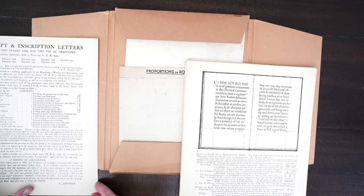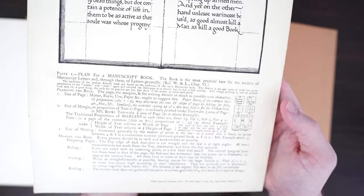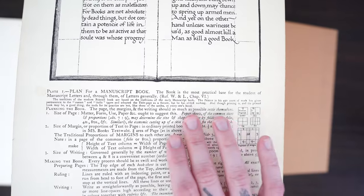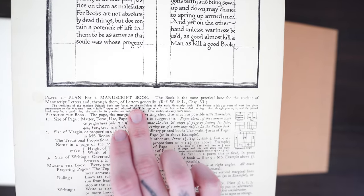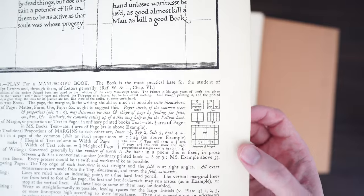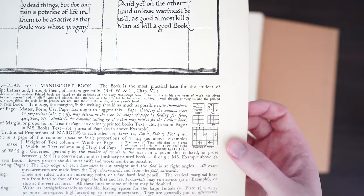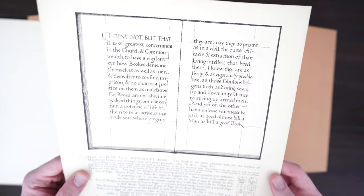Let's look at this first one, which is the plan for what a manuscript book would be. We have instructions along the left along with some diagrams and script on the right — everything from your margin and your top spacing, bottom spacing, the legend, everything. You can see that example here with the original script.